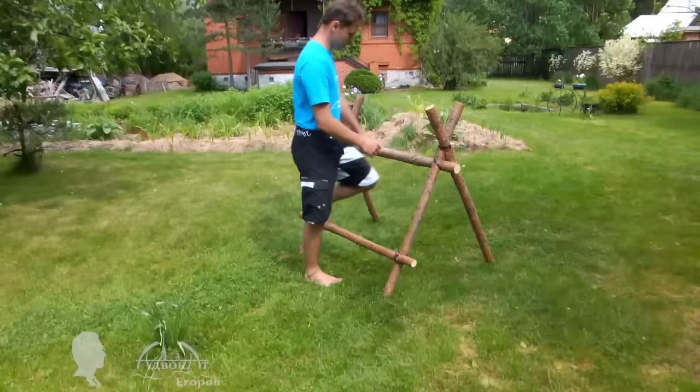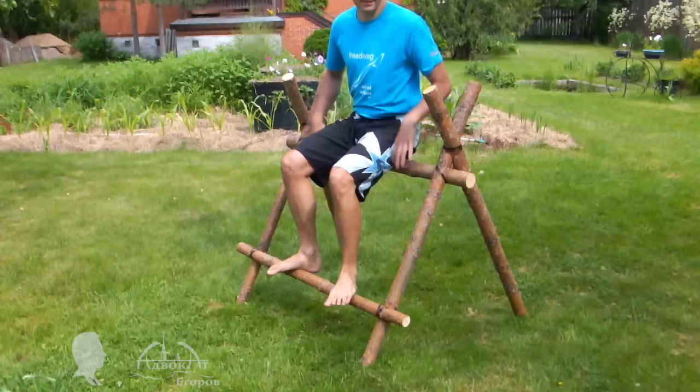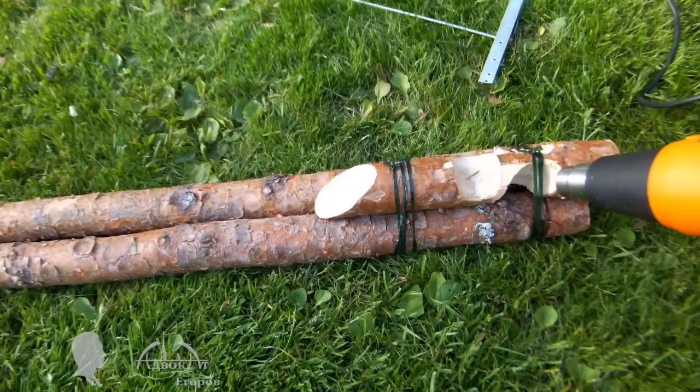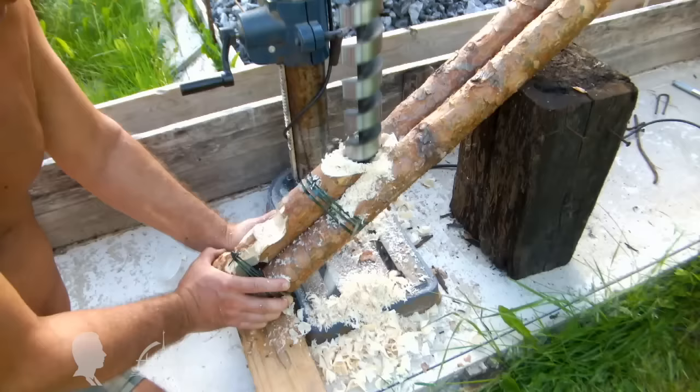This sawhorse can easily hold my weight. I don't think any screws or even bolts can hold this structure together more reliably than PET tape. The clutching force of a heated PET wrap is comparable to the clutching force of a tightly bolted joint. The tape's loops will not slide or get loose even if you apply a lot of force to such a joint.